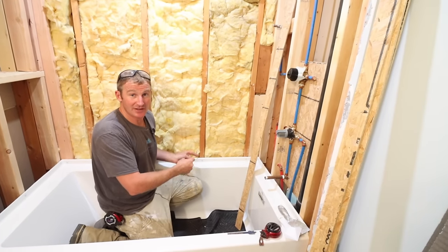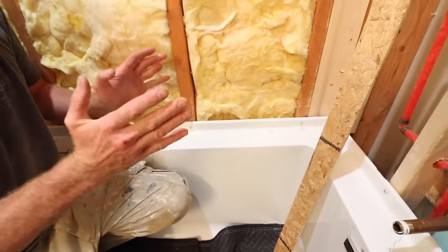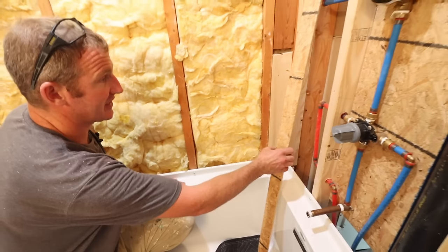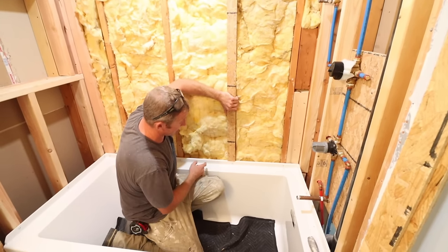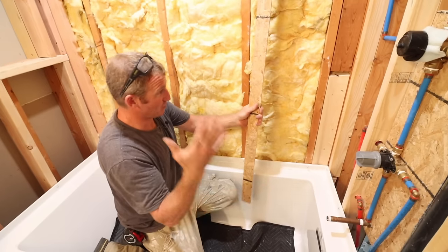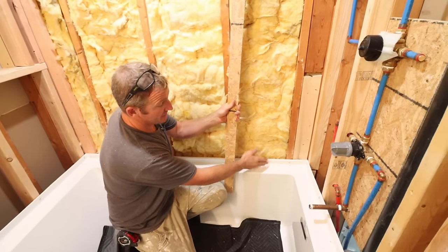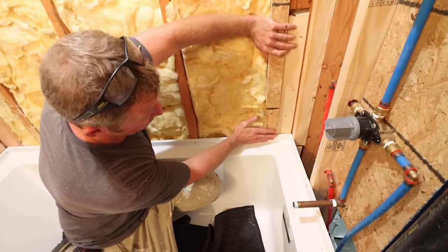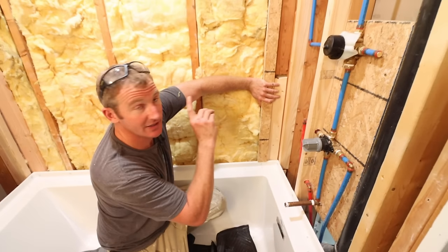Tip number four is a very critical area you have to address properly or you could have leaks — making sure the tub flange area is waterproof. There are a couple different ways to go about this; we're going to show you three different easy methods. Method one is to simply fur out the wall and allow your backer board to come down over the top of the tub flange. Using plywood strips ripped down on a table saw — cheap plywood or OSB — as furring strips to overcome the flange. This allows the backer board to overhang the tub flange for a flush surface for your tile and ensures it's waterproof.